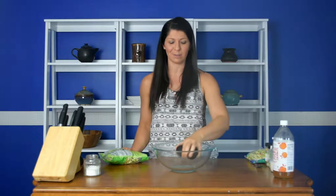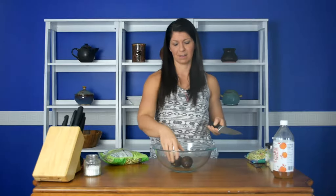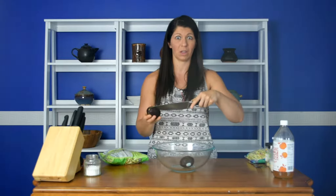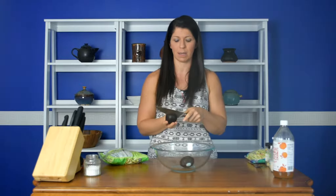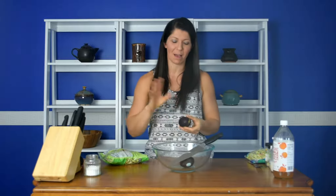First you need avocado — two medium avocados. Just a tip: you want to make sure that you put the knife in and go around, keeping your fingers out of the way. Just a heads up there. And we'll see how lucky we get with this avocado. Pretty good — it's a good avocado. So we need two of these; we're going to mash them up first.